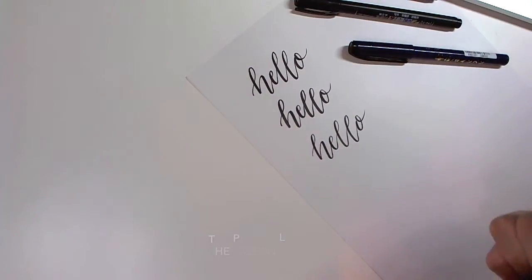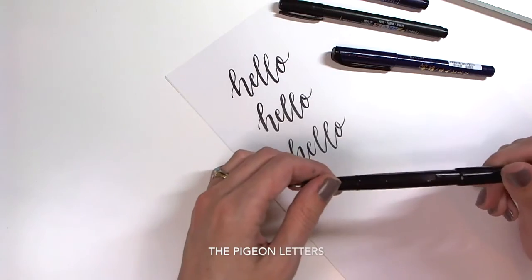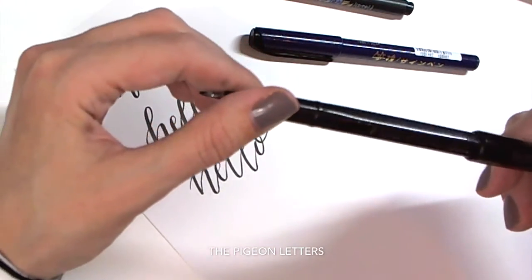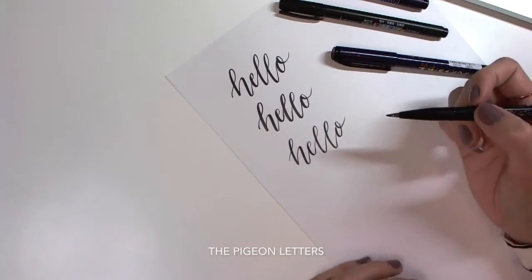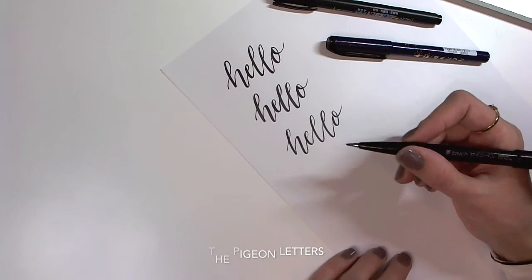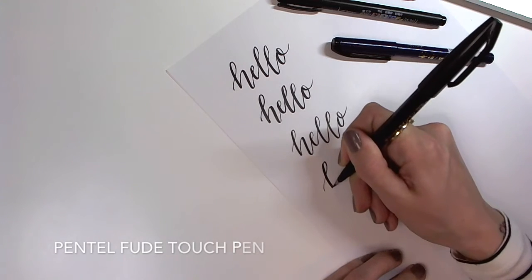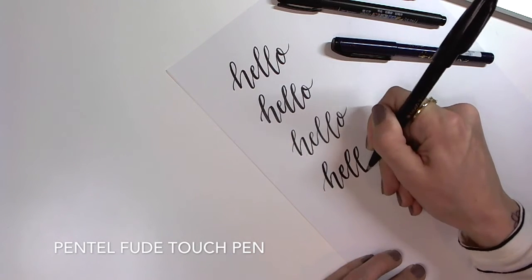Another one of my favorites is the Pentel Touch. You have to be careful when you get the Pentel because, as you can see, this one has a little bit of a shimmer on the outside — that's how you know what you're purchasing is the brush pen. You'll also see the Pentel hard tip, and that's not a brush pen, so you won't have that variation in upstrokes and downstrokes if you buy that one. So make sure that this is the Pentel Touch. I find that this one has the darkest black and it's also really smooth to write with.